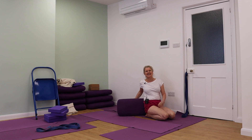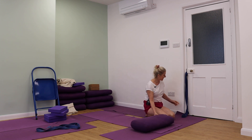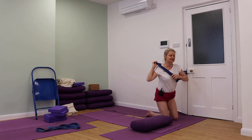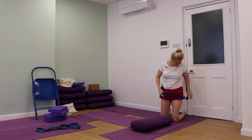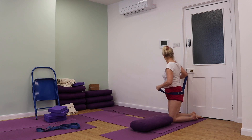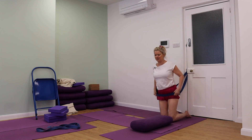So this is Adha Mukha Svanasana with attitude — this is really lovely. If you've got a rope wall then you can use that of course. But just have a look and see — it's a really great way to practice your Adha Mukha Svanasana. I'm just going to move that buckle so it's not in my way.